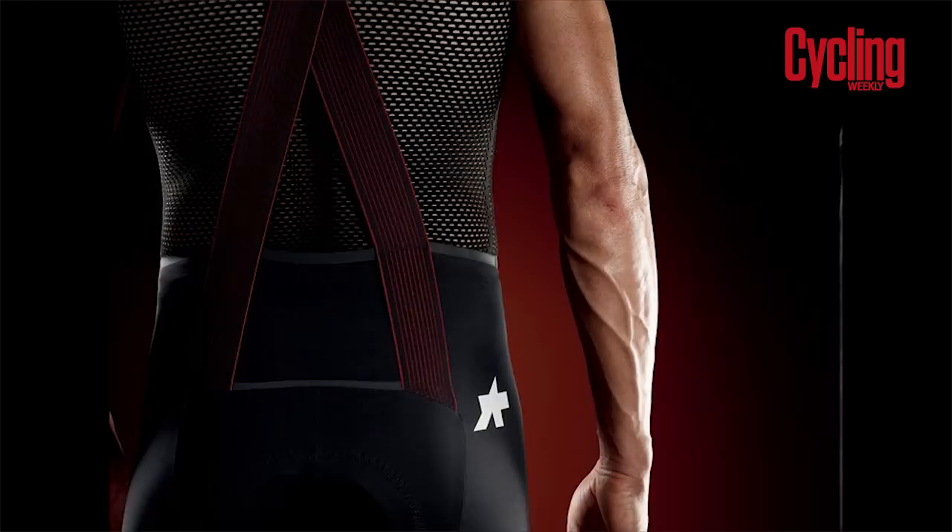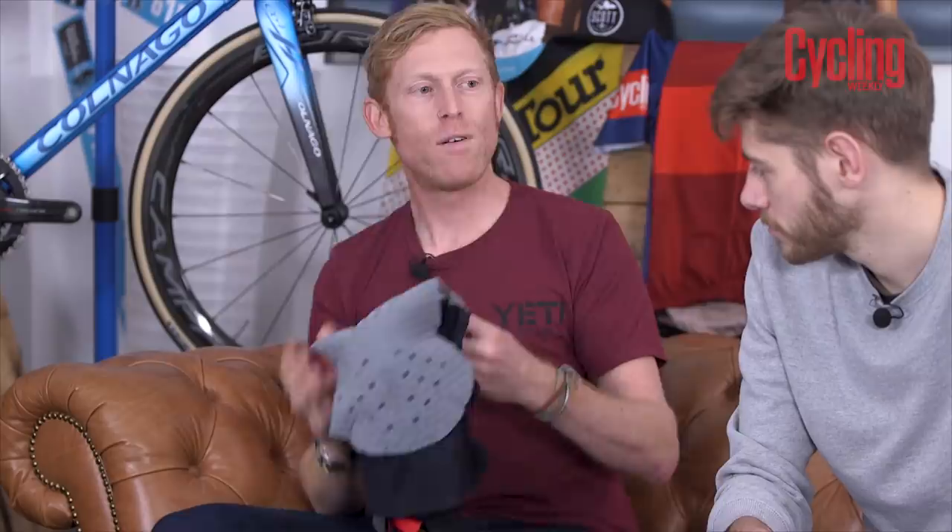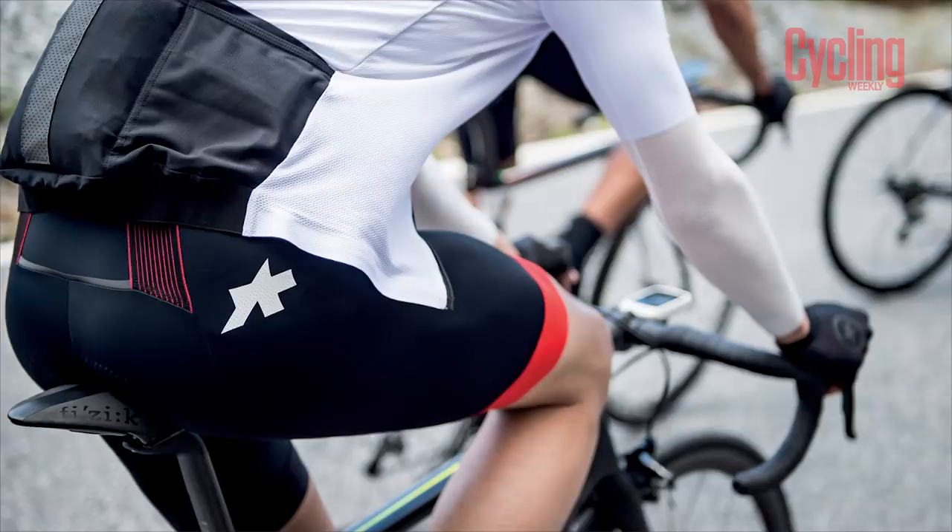First of all, this has been designed around a new pad and a new way of holding the short up as well. Last year's were purple, which is a bit of a weird color for a pad — this has gone to a nice traditional gray. It's designed to be lighter and less bulky than the S7 but for the same level of comfort. That's the biggest thing about it, and there are a few features that remain the same, including this golden gate design.